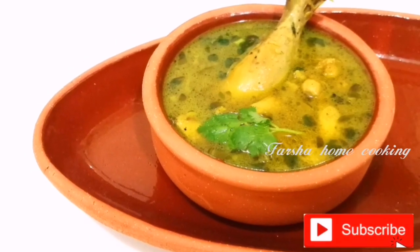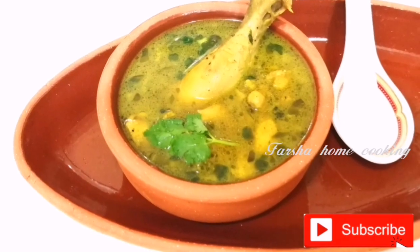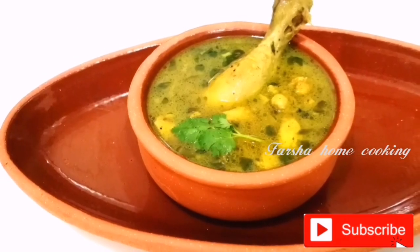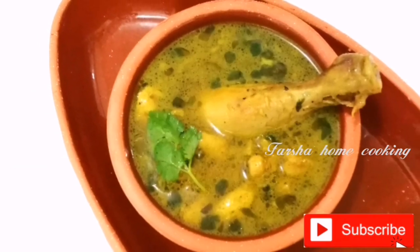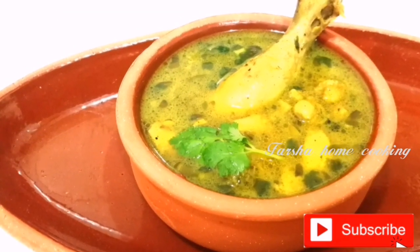Hi all, welcome back to my channel. I am going to make a recipe today — a new generation soup. I am going to make a soup with chicken and mutton and all of it. Let's try and eat it.